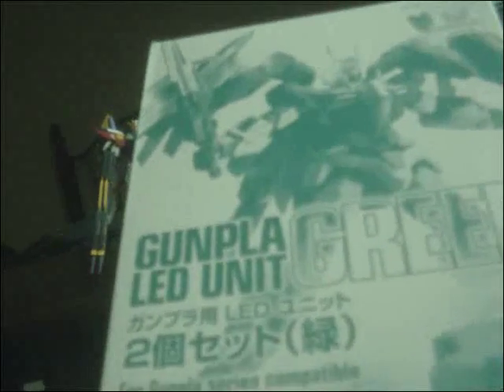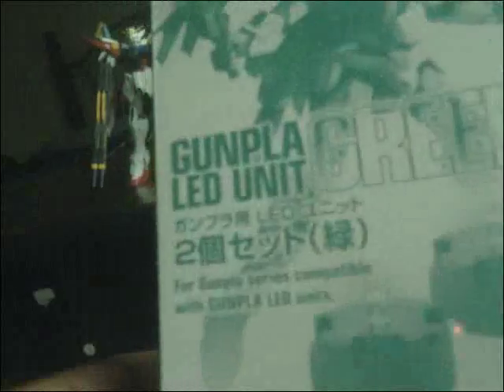The first thing is two LEDs — they're the green ones. I bought two of them, so you know what that means. This is gonna be for a Double-O kit or something here, but we'll worry about that later.